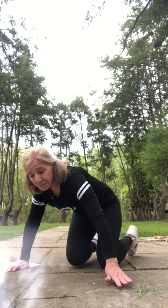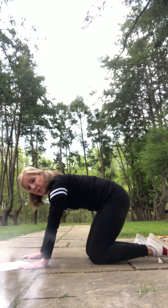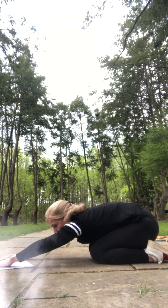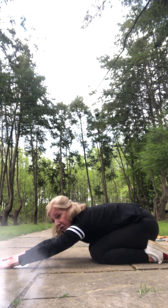We have arrived in the ocean. Let's go back on our hands and knees and put ourselves in child's pose. Go back on your heels with your bum bum, put your arms way out in front, and take a little rest. Perfect. Great job.